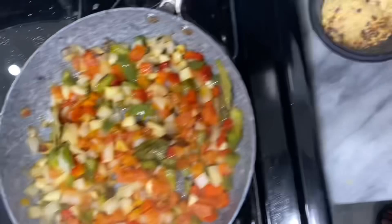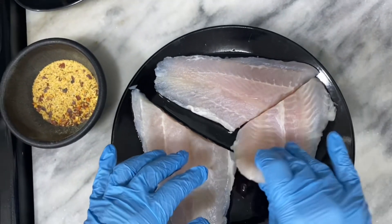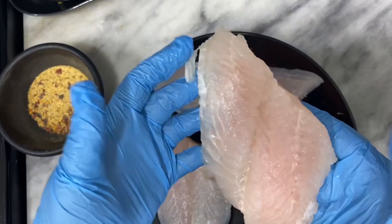So over here I have my swai fish — is that how you say it? Swai? My bad, it's swai fish. Beautiful.